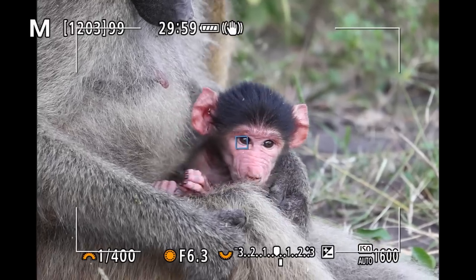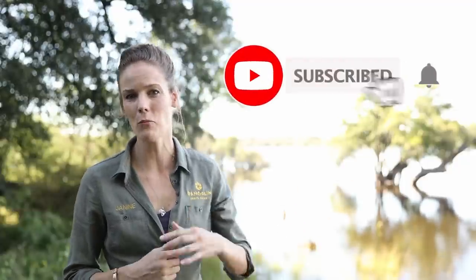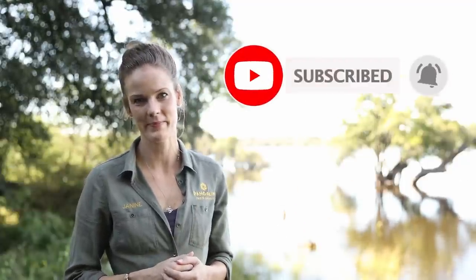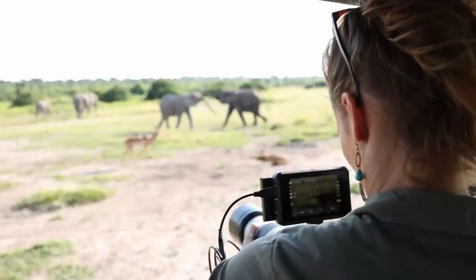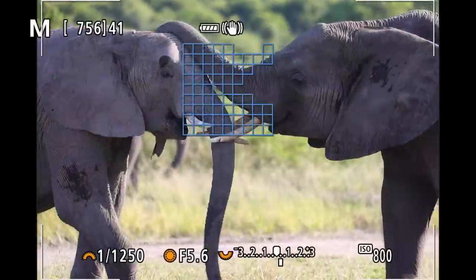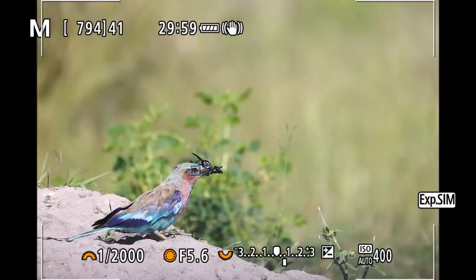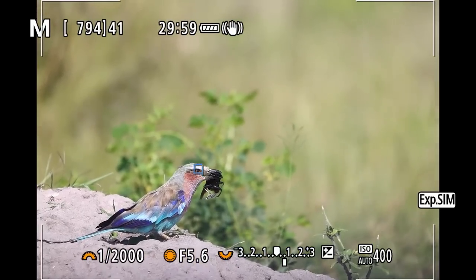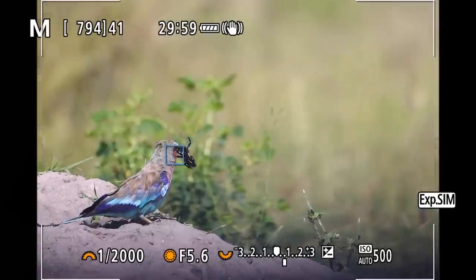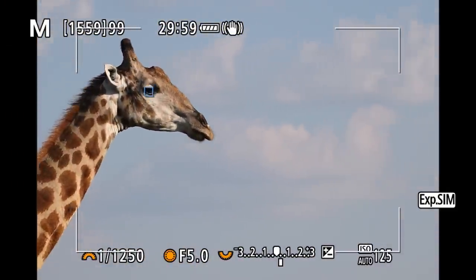The Canon R5 and R6 autofocus — probably the feature I was most excited and curious about. I've seen many other reviews, but nothing comes close to testing it yourself. And it is amazing — it really does change your shooting style entirely. You can finally concentrate on composition and time-sensitive scenarios as you don't have to waste your time shifting that focus point around with the joystick.